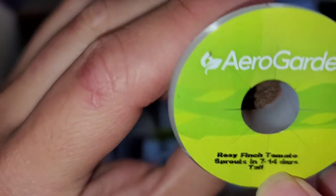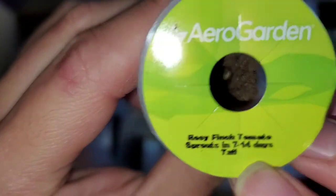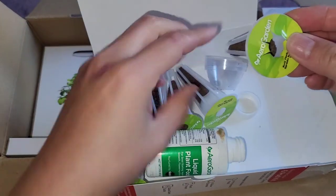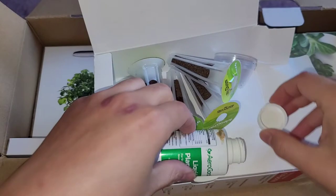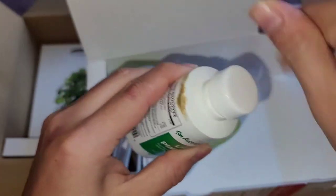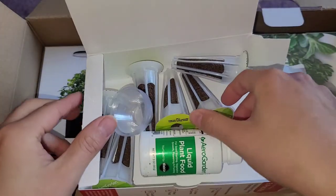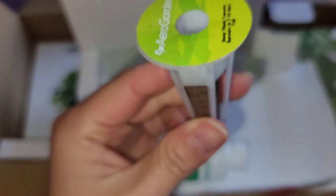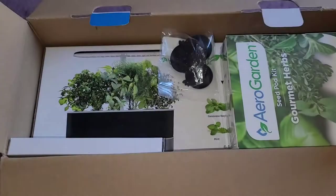You can see this label — Finch tomato, sprouts in 7 to 14 days. So they give you an estimate. Good thing they put a seal on this because the cap was off. It comes with these little plastic covers. It's a lot smaller than I was thinking from people's videos — these things are pretty small. We're going to set that aside and I'll open the other one the right way.